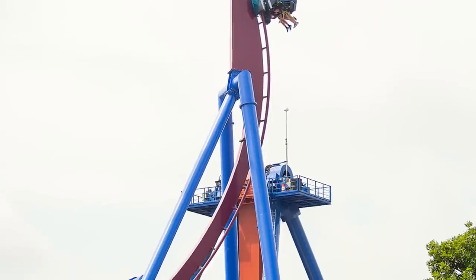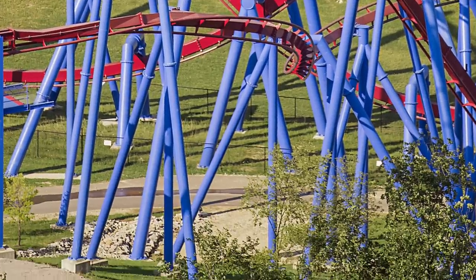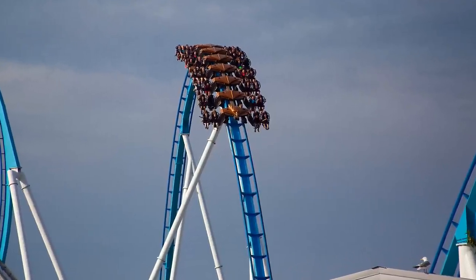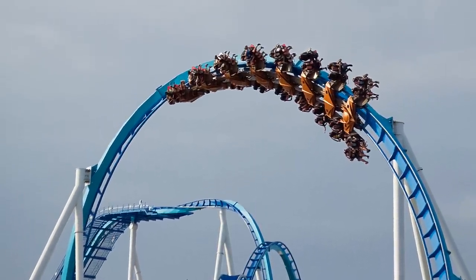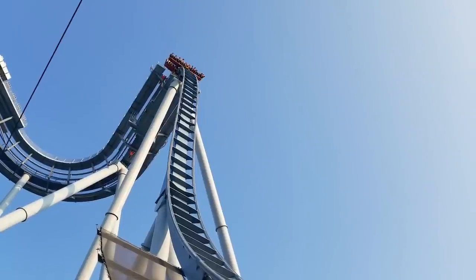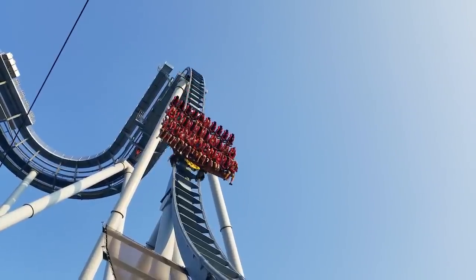I didn't talk more about the B&M vest restraints because I sort of mentioned I didn't like them, but that was only on the dive coasters. I really like the vest restraints on Banshee — very comfortable, no headbanging, which is great for an inverted or wing coaster. They do hinder airtime though; you can notice it on Gatekeeper — there's basically no air on that airtime hill. But overall, the vest restraints are nice and secure, pretty comfortable all around. So what's your favorite roller coaster restraint? Let me know in the comments, and please subscribe so you won't miss more great content from X-Scream Thrills.